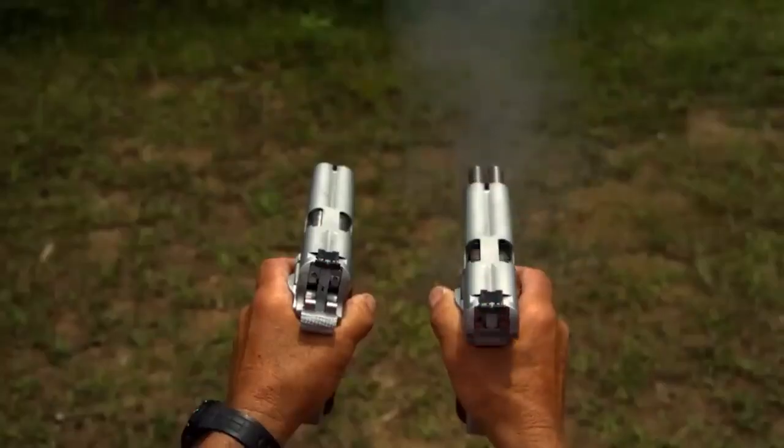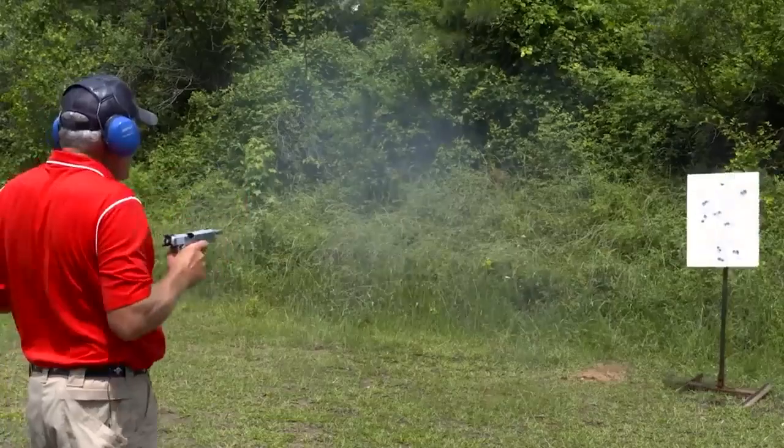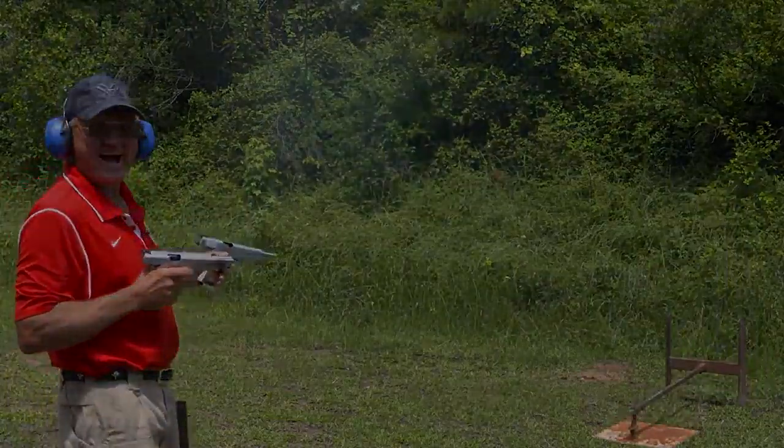In 2015, Master Speed Shooter Jerry Mikulik took two of these pistols and fired 20 times in one and a half seconds.